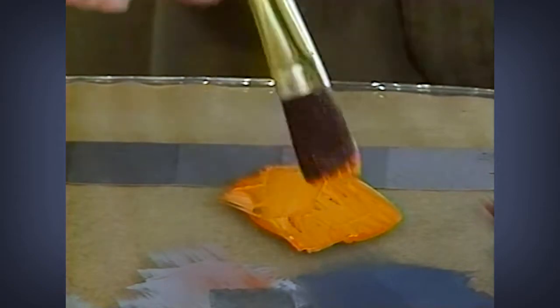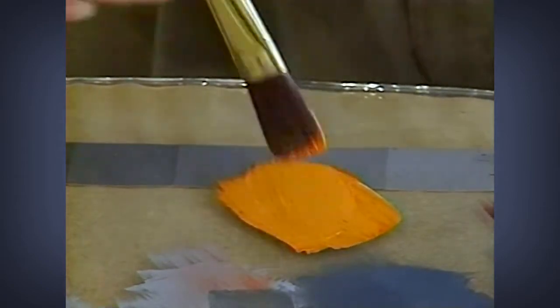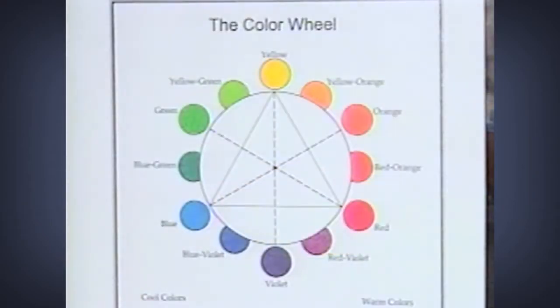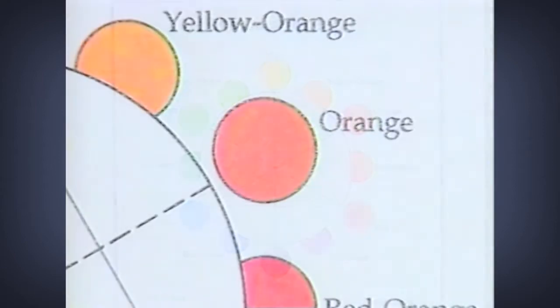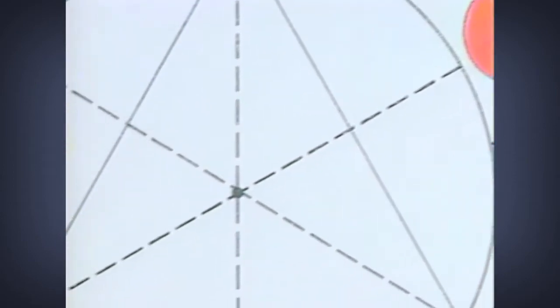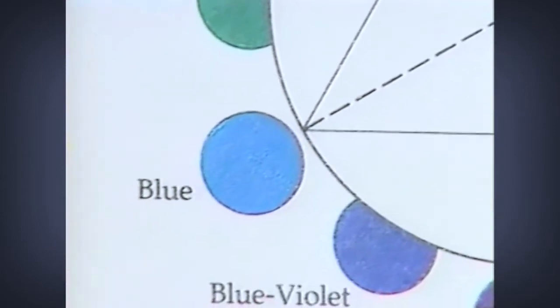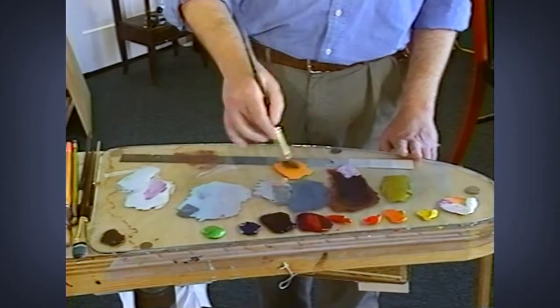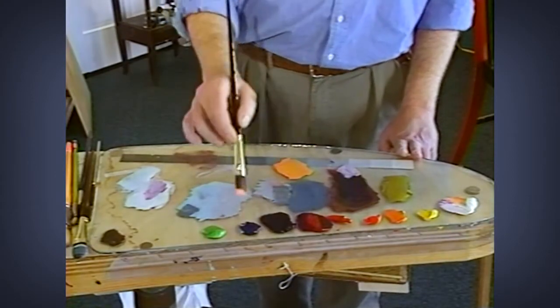When we're mixing a color, we look for the basic color — in this case, orange. We also look for the value; I've added a little white to this. Then we consider the purity of the color. This is not a pure color, so we want to add some of its complement to it — just a breath of blue, just a little bit, to knock that color down and make it look more natural.